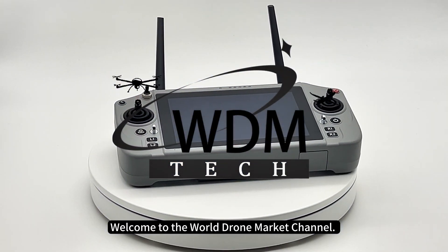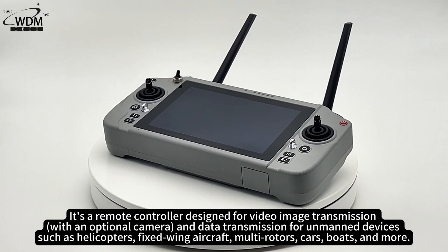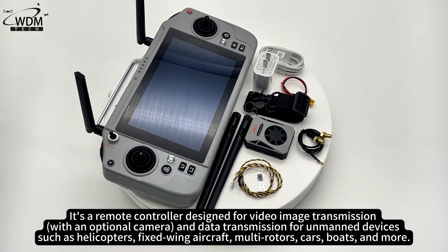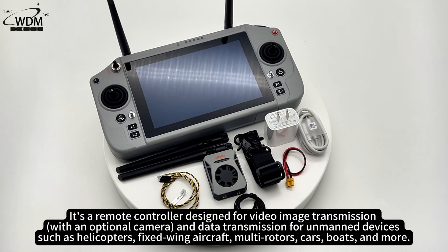Welcome to the World Drone Market Channel. Today we're unboxing the SkyDroid G20 — a remote controller designed for video image transmission and data transmission for unmanned devices such as helicopters, fixed-wing aircraft, multi-rotors, cars, boats, and more.